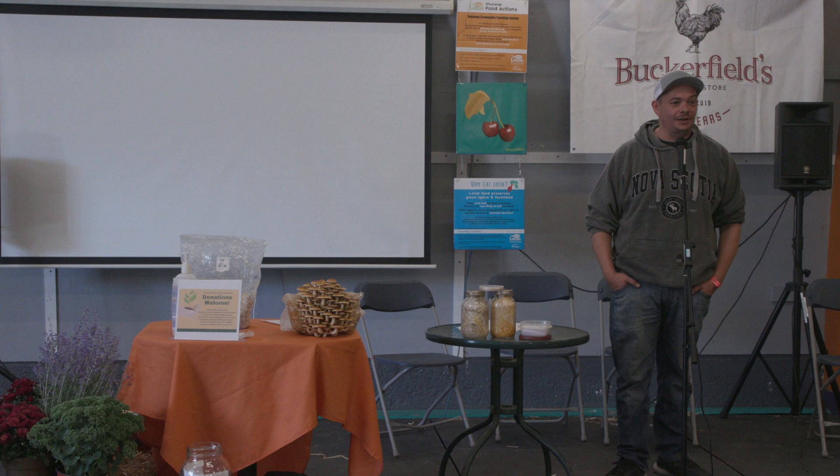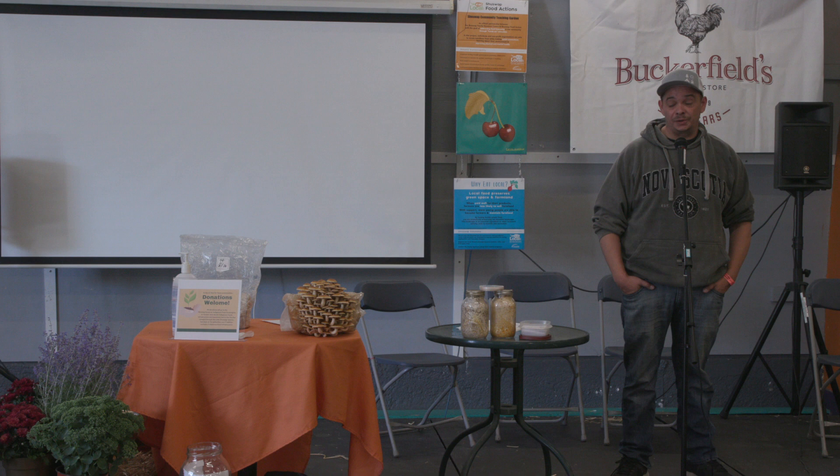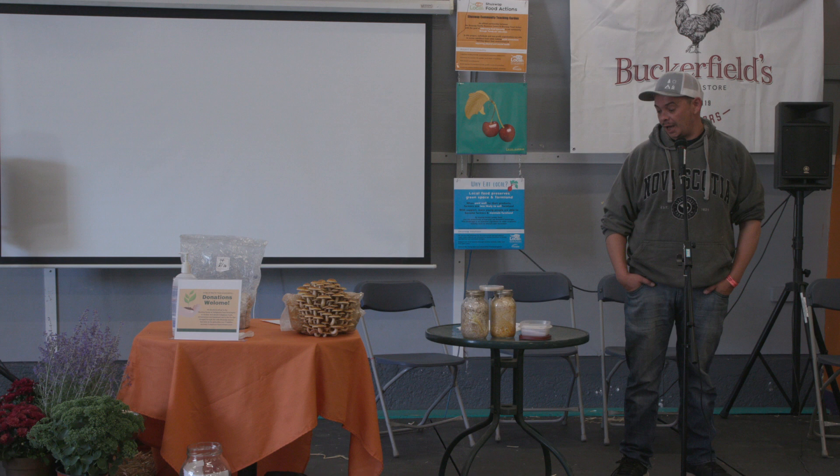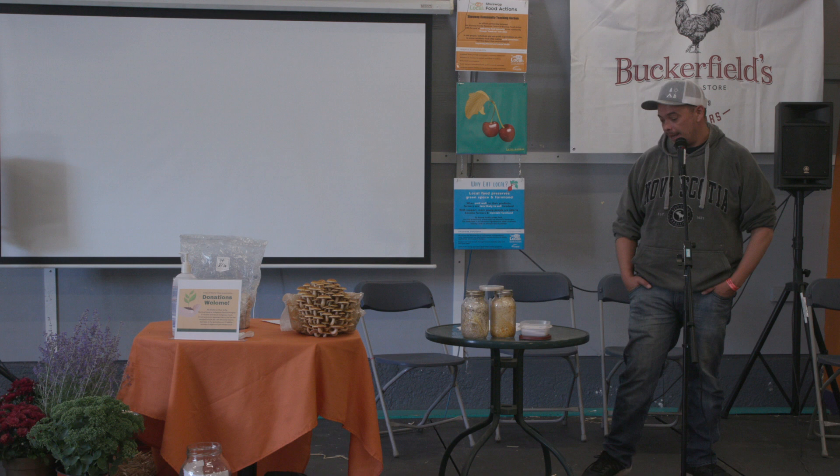I'm just here to give you some basic info on mushrooms. It's kind of hard to do a full course in a short period of time, but especially with the food security issues, mushrooms are a great way to get a lot of nutrients you'd normally get from meats, which are hard to produce these days. It's just another alternative — a cheap food source you can grow at home yourself.